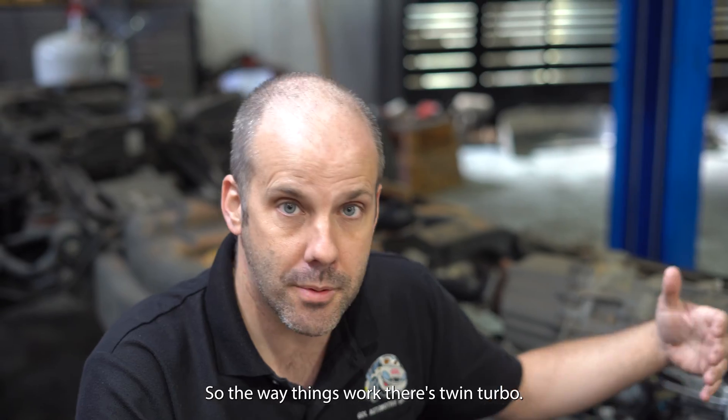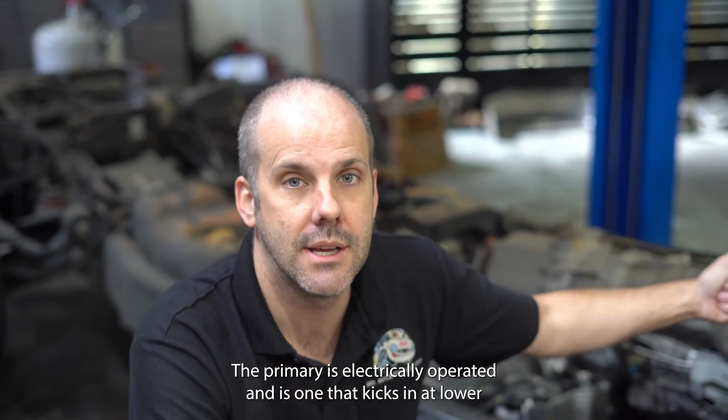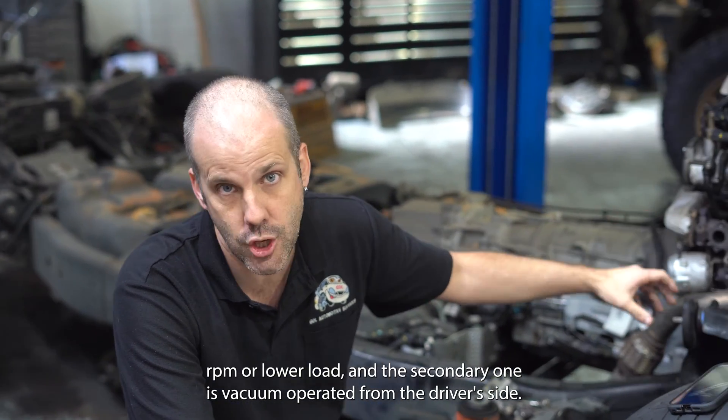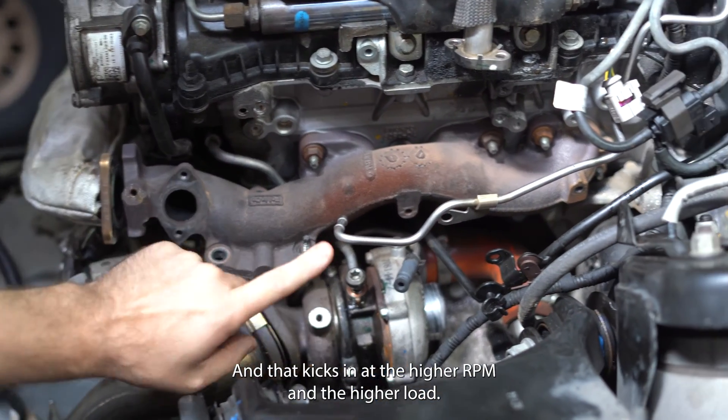So the way these work — it's twin turbo, there's one on each side. The primary is electrically operated and is the one that kicks in at lower RPM or lower load. And the secondary one is vacuum operated, it's on the driver's side, which you can see here, and that kicks in at the higher RPM and the higher load.